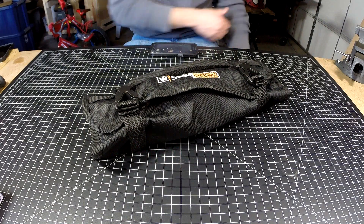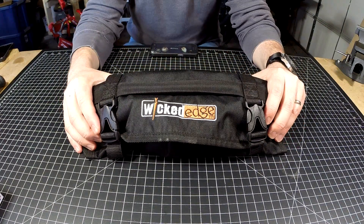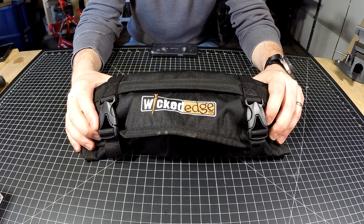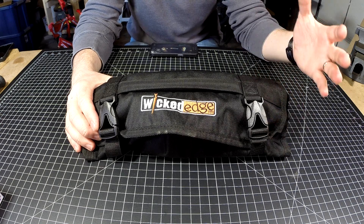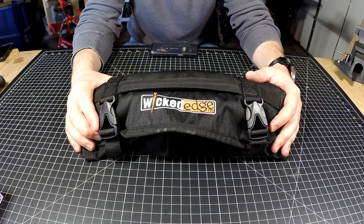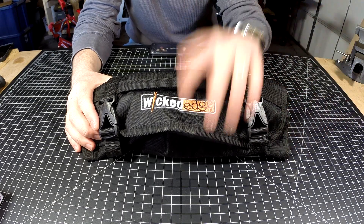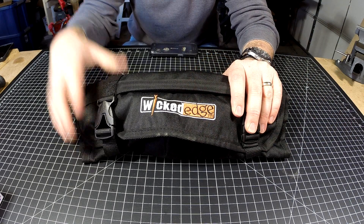Hey guys, Nick here with Gearnut, and this is going to be the final review on the Wicked Edge Go knife sharpener. I'm going to classify it based on my experience — I have a Wicked Edge Pro Pack 2 with a Wicked Edge 120, and I prefer to use that over the Wicked Edge Go.